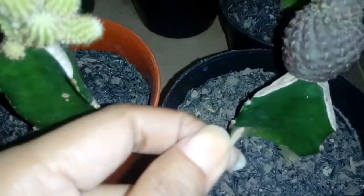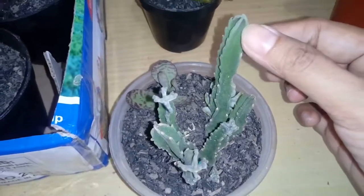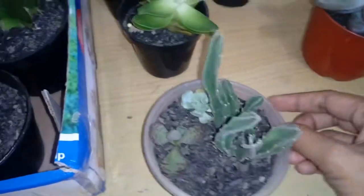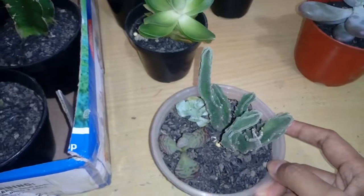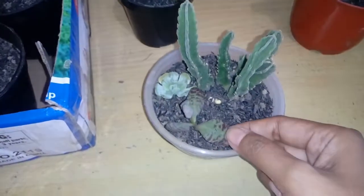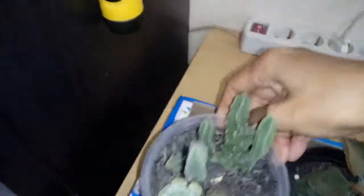I don't know what this one is called, but it was from my first order — I believe somewhere around January. This one is from my March order. I basically have to admit that succulents are my new addiction.